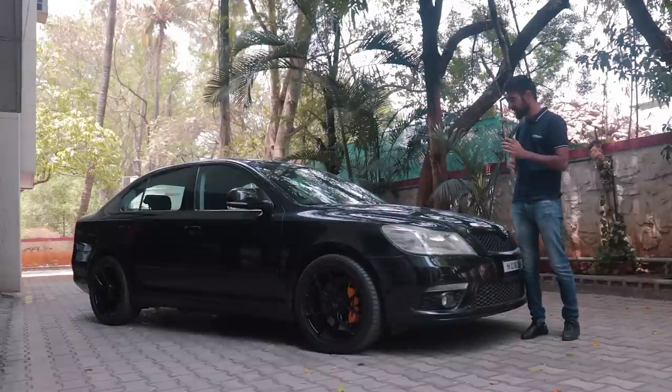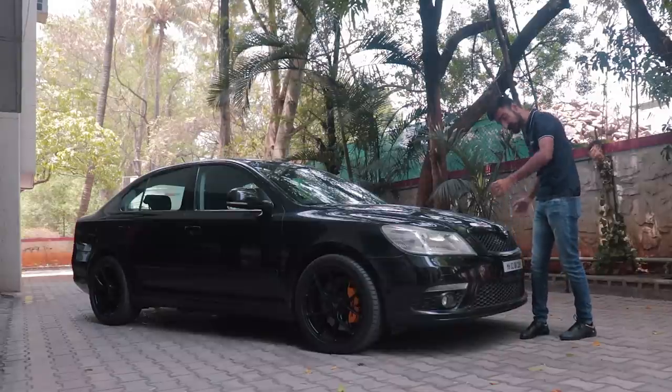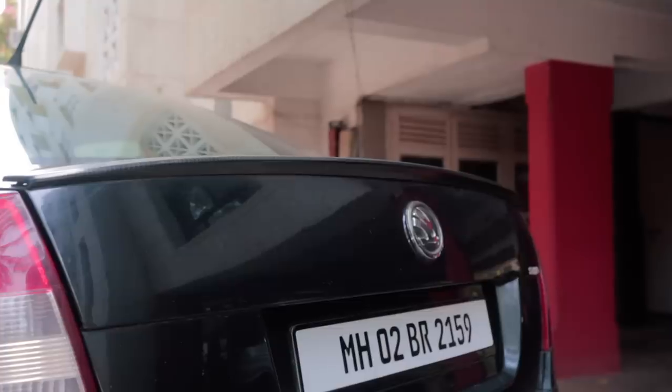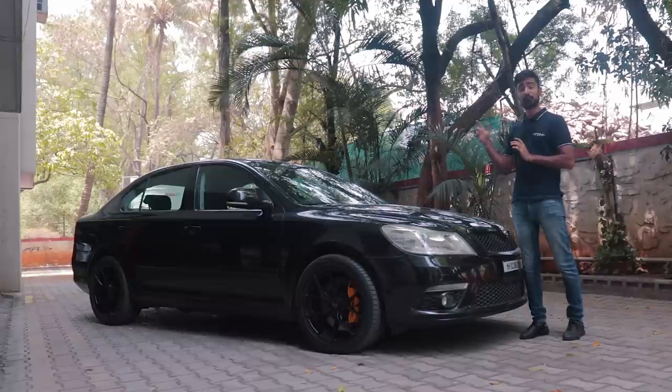When it comes to design, let's just go through it because there's not much to talk about it. The owner has put a Mark II VRS front bumper and a rear boot spoiler made out of carbon fibre. And you've also got a Borla Boomer's exhaust as well.